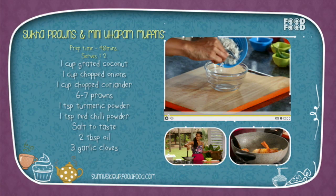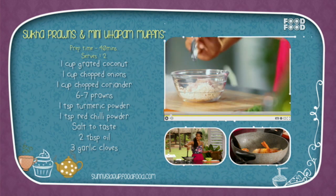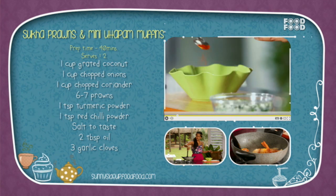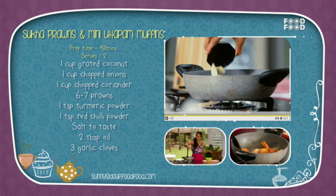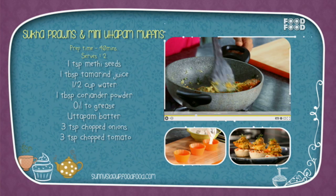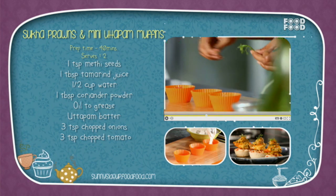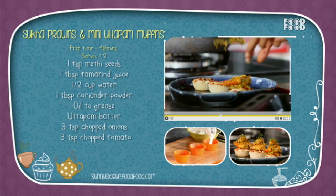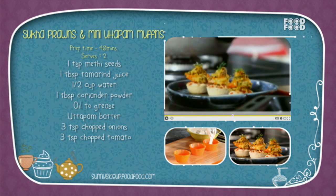Sukha prawns with mini uttapam muffins. For a bowl of grated coconut, onions and coriander, mix it. In the prawns bowl add haldi, red chili powder, aur namak daal kar mix kar lijiye. Ab ek pan mein tel, lehsun, methi ke daane, prawns, imlika juice, paani aur dhaniya powder daal kar mix karein. Now add the uttapam batter, onions, tomatoes and coriander in the muffin cups and bake it for 10 minutes. Serve the uttapam muffins with sukha prawns on it. Aapke sukha prawns with mini uttapam muffins ready hain!